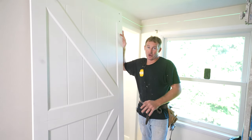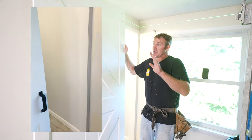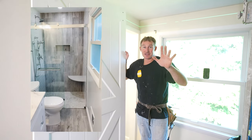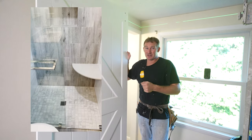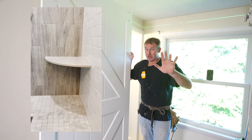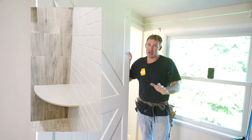We're going to be installing this barn door on the outside of this small bathroom. I want to first say barn doors are awesome for closets and spaces that don't need to be locked. For bathrooms they're great, they can work. I just don't think they're the best option for a bathroom door because of privacy.